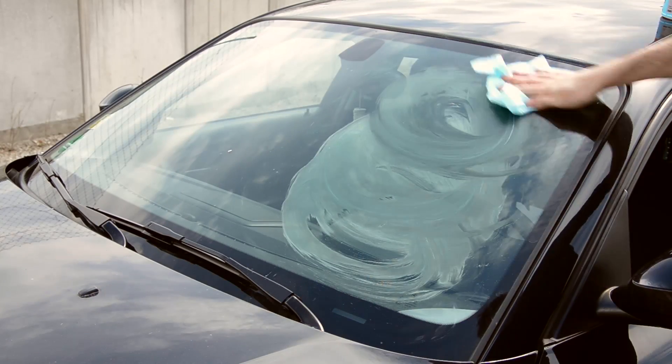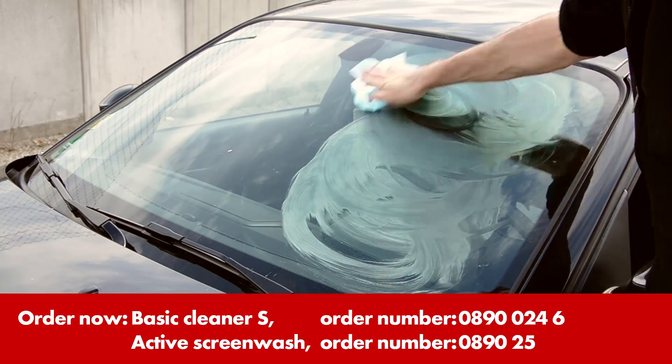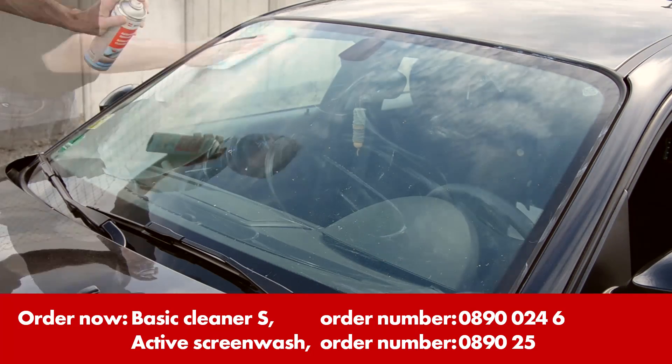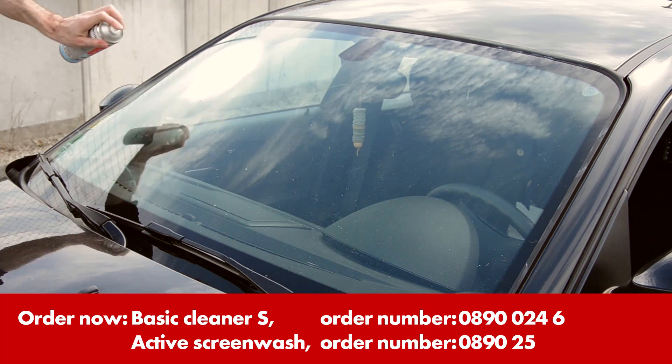Sealing itself is very simple. First, clean the windscreen thoroughly using Worth cleaning products if possible. The glass must be dry and free of grease and silicone.